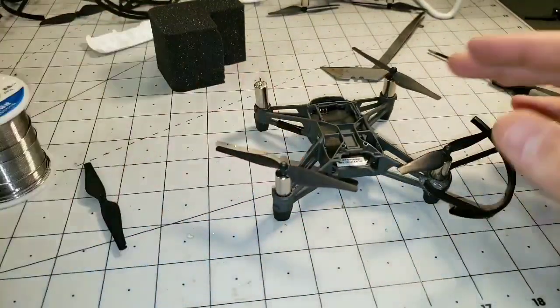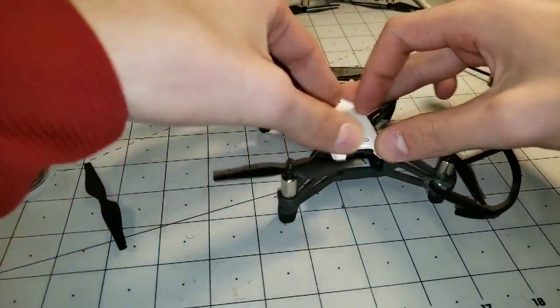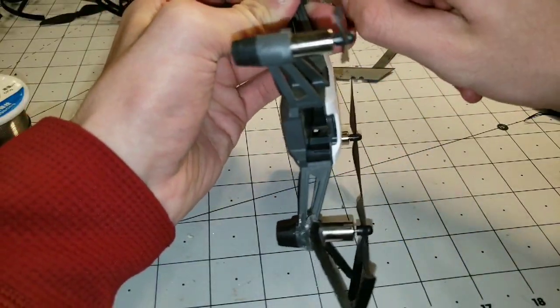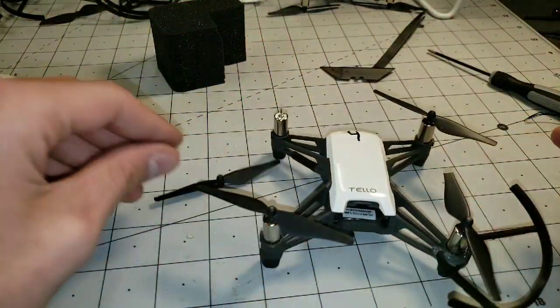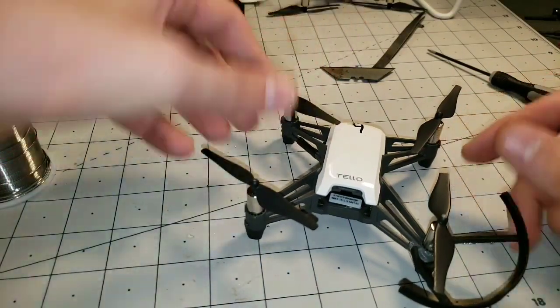The final step — just put this guy back on. Fully place this motor down and make sure it's fully squished down in there. Once you've got that, let's reinstall the props and give it a test flight.